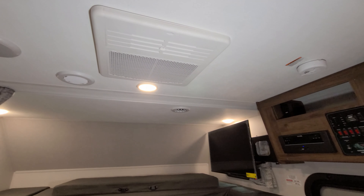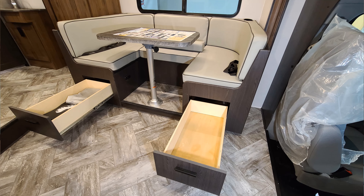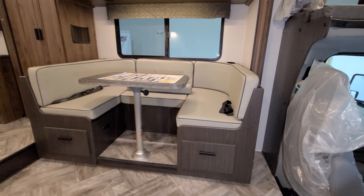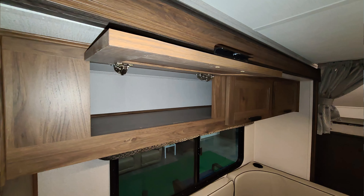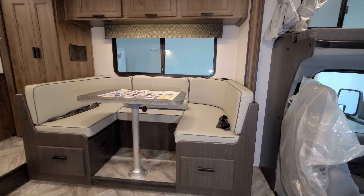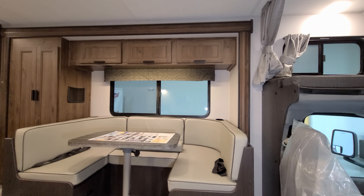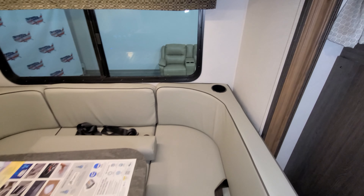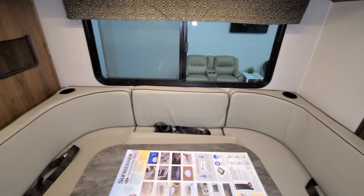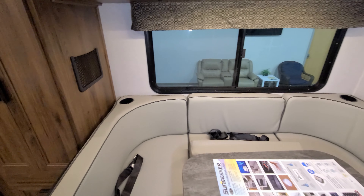Your U-shaped dinette section has a couple of built-in drawers that pull out. It also converts into a bed, and there are three seat belts in there so passengers can ride back here. You have overhead cabinets above and a big window overlooking the back of the campsite. There's a propane leak detector, a cup holder in the corners of the dinette cushions, and a magazine or remote holder as well.